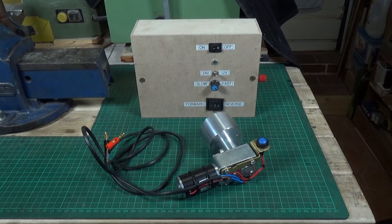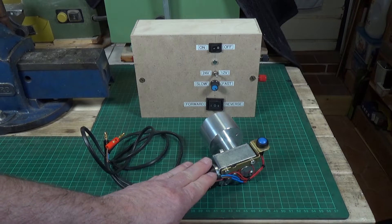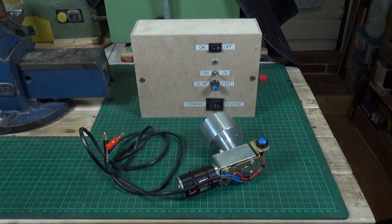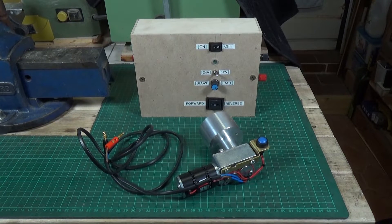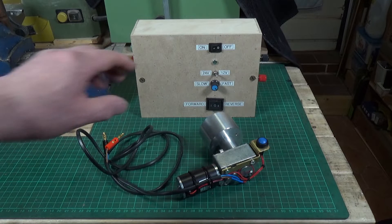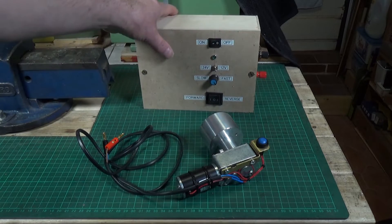He also used a 24 volt motor, and he used a mains DC power supply to power the DC motor controller. I used exactly the same DC motor controller, which is also available from Banggood — I'll put a screenshot up so you can see what it looks like. That DC motor controller is inside this wooden box.